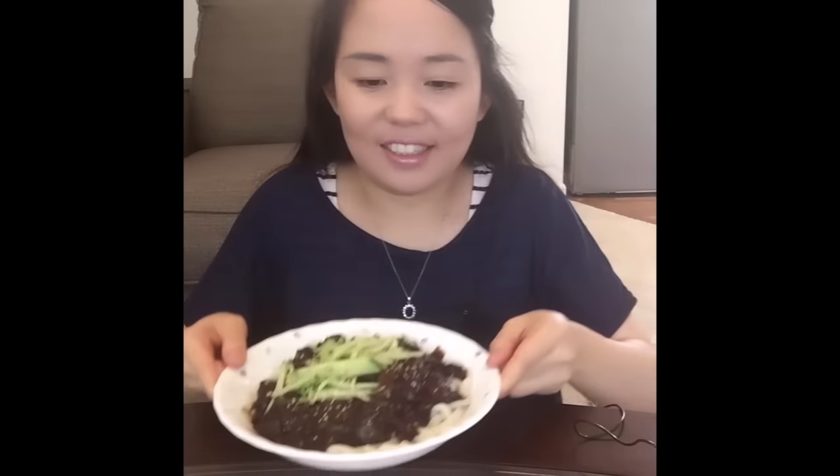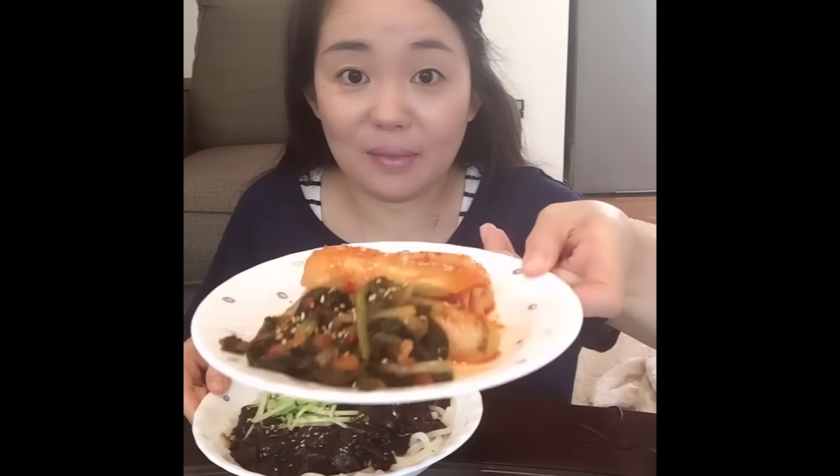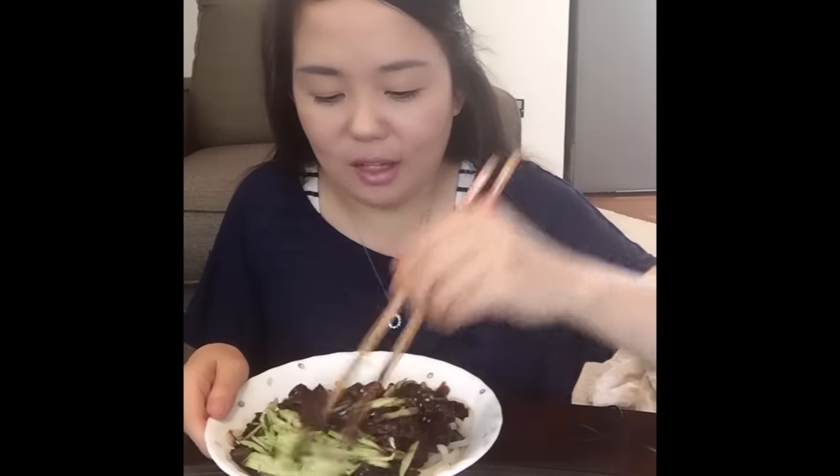Finally, it's my time to try. Look at that! I prepared some kimchi. I don't have danmuji — yellow pickled radish — so I'll just eat with kimchi.